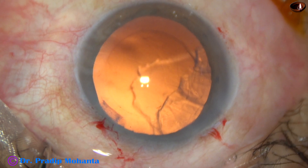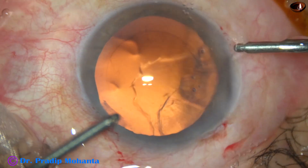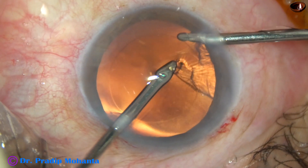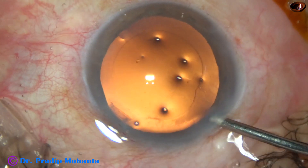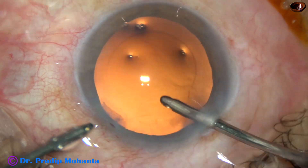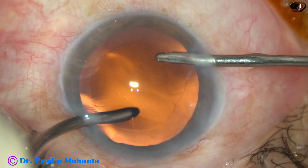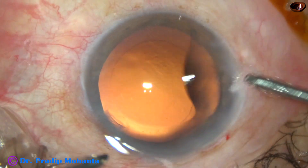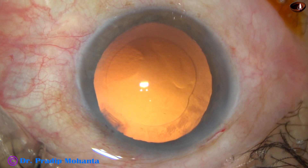Now I take the bimanual irrigation aspiration. Irrigation goes through the right side port and aspiration from the left. I can remove the cortex very easily — the sub-incisional cortex — by the bimanual irrigation aspiration. Now you can see some lens fibers at one o'clock. I have asked my assistant to go to eye mode and I am removing these lens fibers. You can see this is capsular vacuum mode — only 30 mmHg vacuum.